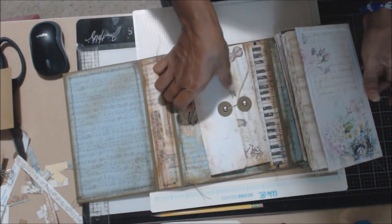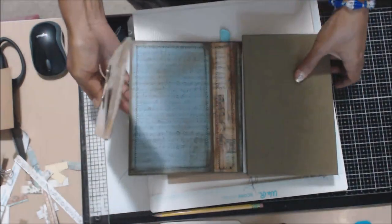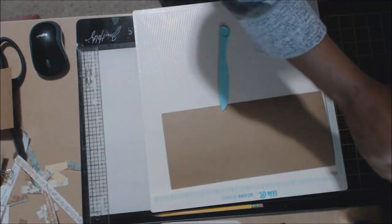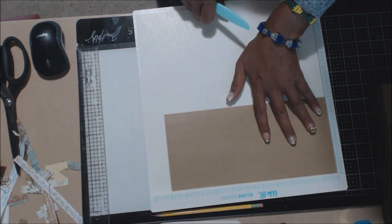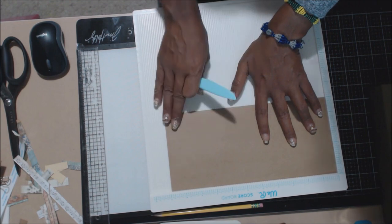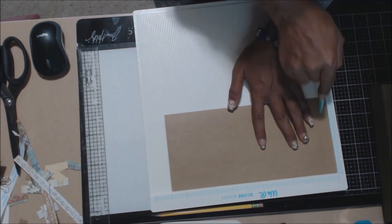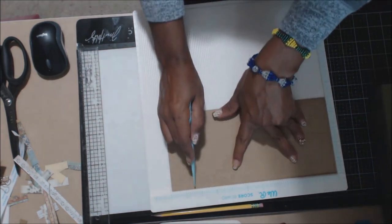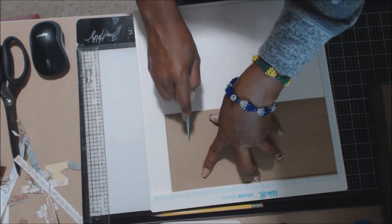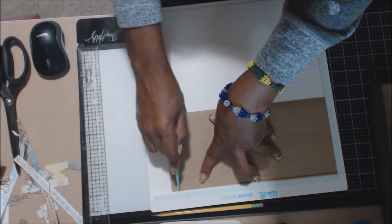Now we're doing the accordion pocket, and I got the idea from Nick the Booksmith. I'm going to make some minor tweaks — once I got things going it just made more sense to do it that way. You're going to cut a piece of paper that is five inches by eleven. You're going to score at a half inch, one inch, and one and a half inch. Then come over to the other side and score at nine and a half, ten, and ten and a half.